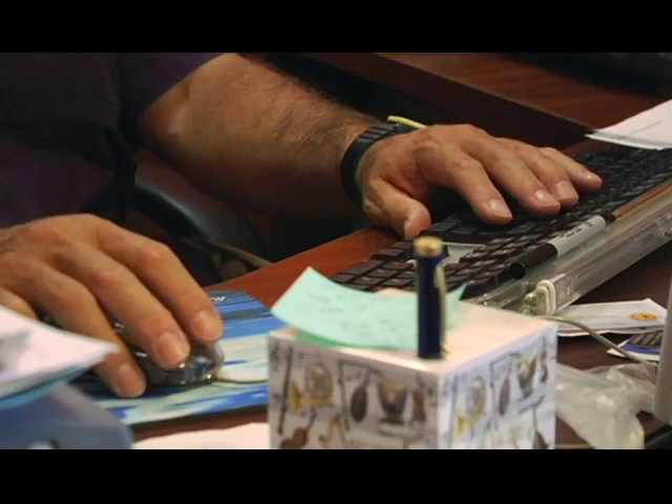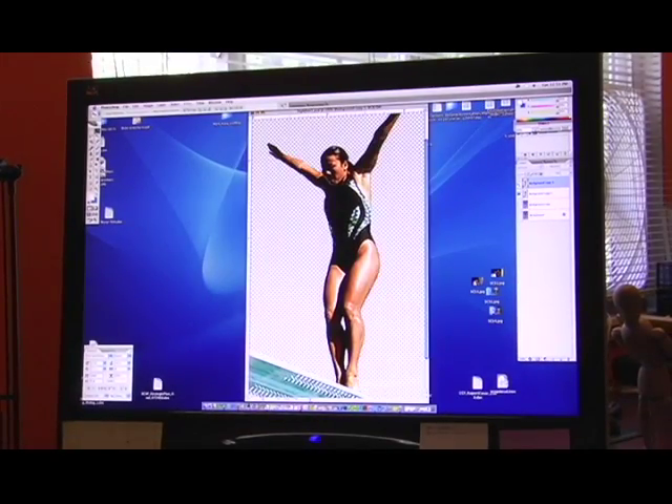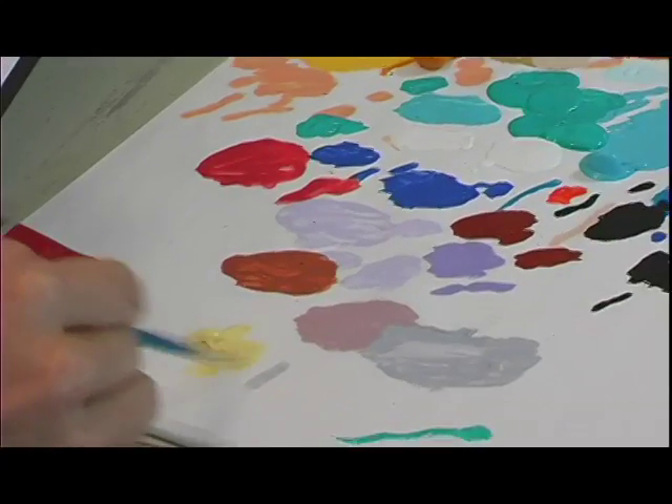In the process of doing murals, the first part is design — doing sketches and finding the images that you like and putting them into a line drawing. The composition is very important, so we work all that out. Once we find something we like, we add color the way that we like it. We have a lot of paint from other projects that we try to recycle into our next ones, also adding in probably 10 to 15 new colors.